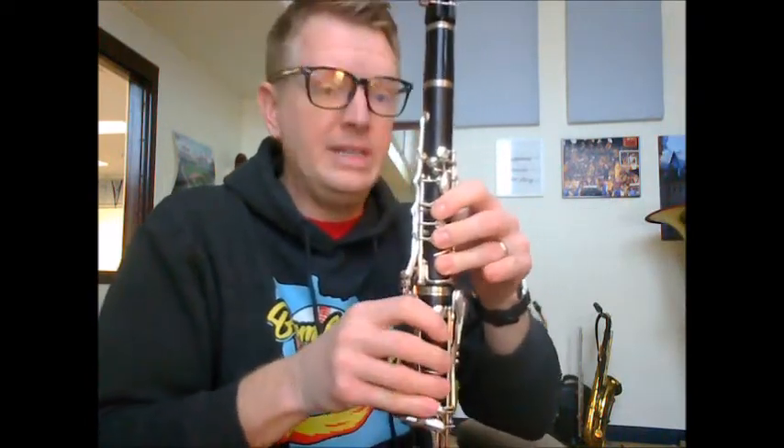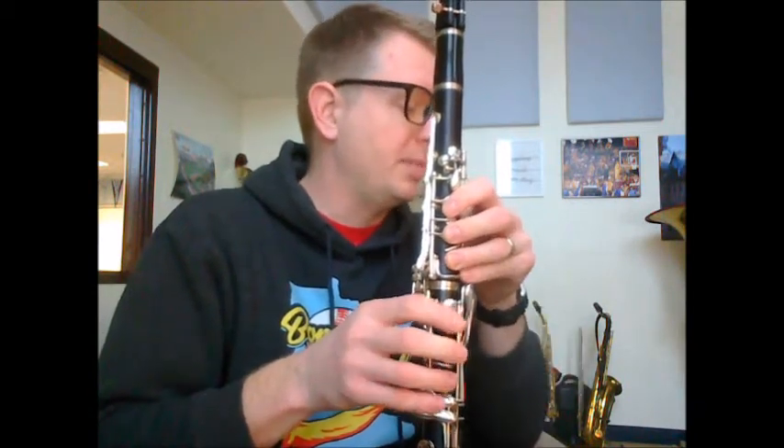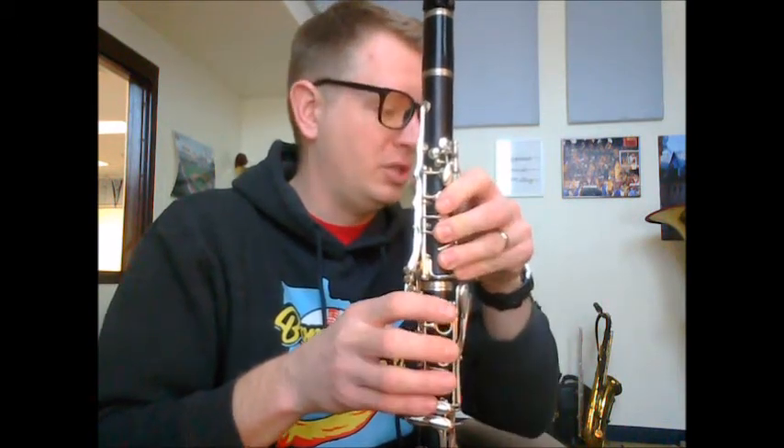G sharp, and then D sharp — that's like E flat. We have E, G sharp again, high C sharp. Then we get B natural, A, F sharp, G sharp.